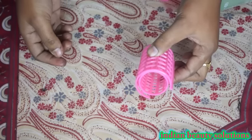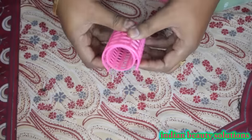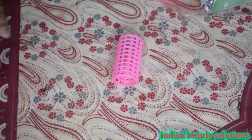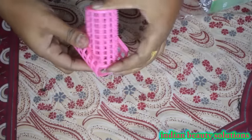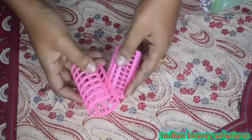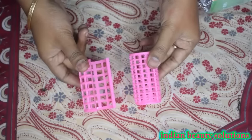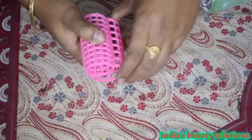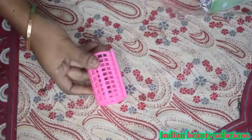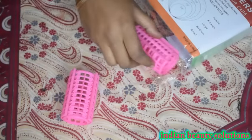I have also shared a video on my channel about how you can curl your hair with wet wipes. But every time you have to purchase wet wipes, the price will be 42-50 rupees. So whenever you want to curl your hair, you have to invest 50 rupees. But with this roller method, you only have to invest 60 rupees one time, and then you can curl your hair without any further investment.